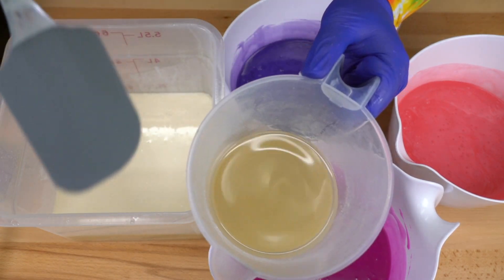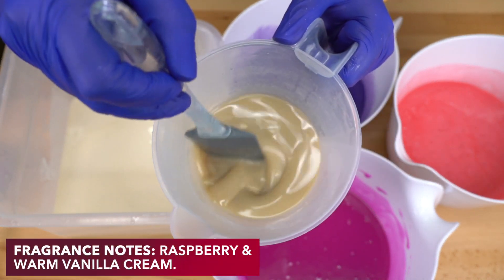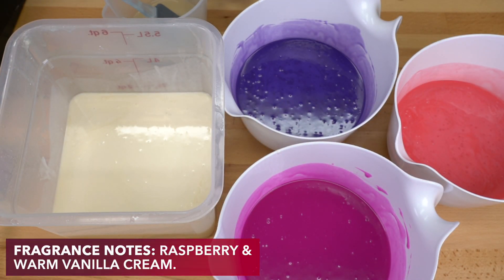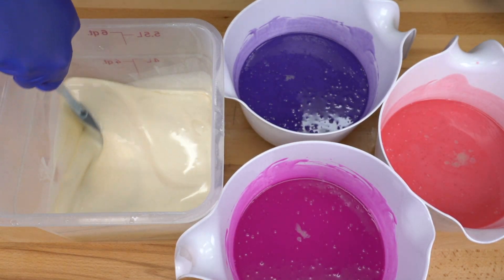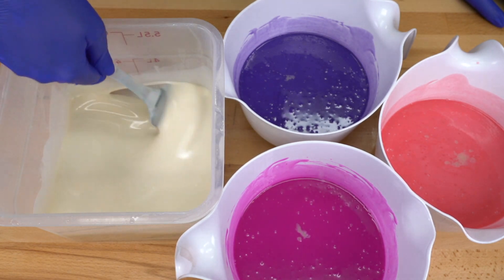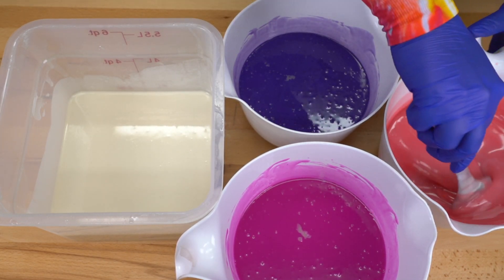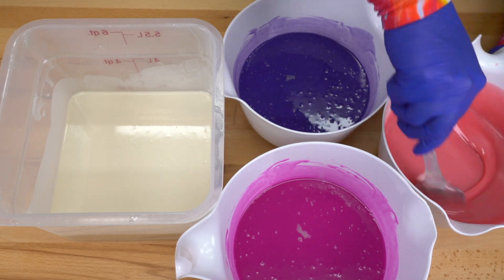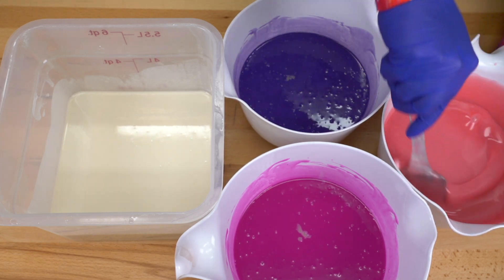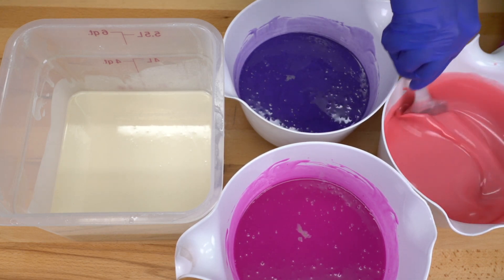For the fragrance oil today, I am using black raspberry vanilla from Wholesale Supplies Plus — they have the best one in my opinion. This looks so pretty. I forgot how much I love just everything about this soap. I've made it a million times; I've included it in a lot of different collections, but I just keep coming back to it because it's so good. And it is such a fan favorite fragrance — I don't think I've ever met anyone who didn't like it.